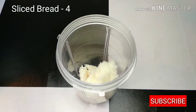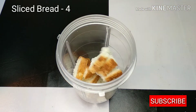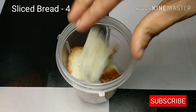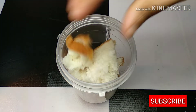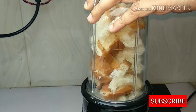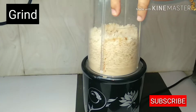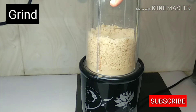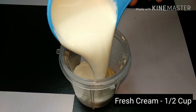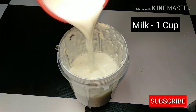Now we are going to make 4 slices of bread. We are going to grind it. Now we are going to add 1 cup of fresh cream, 1 cup of milk, and 2 cups of milk.